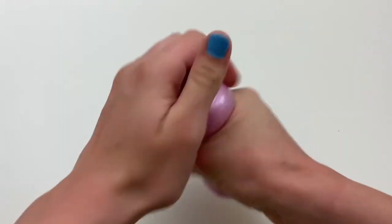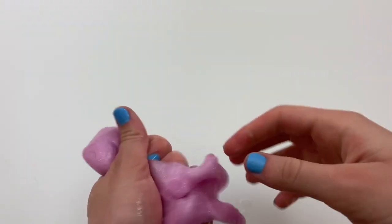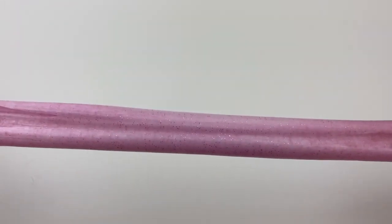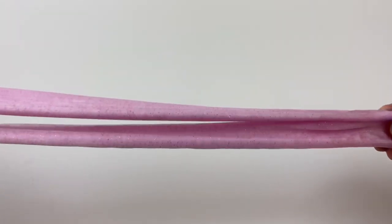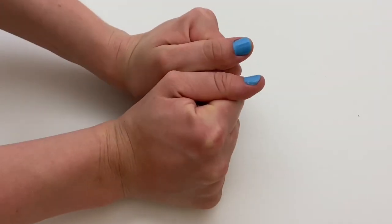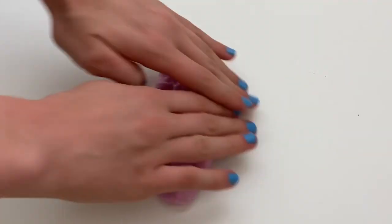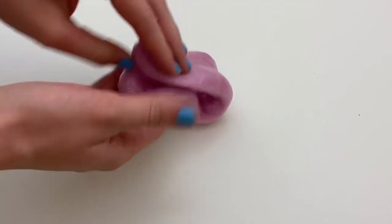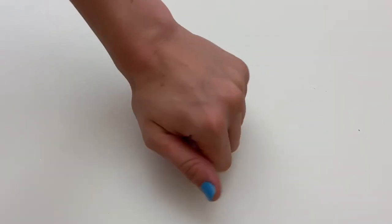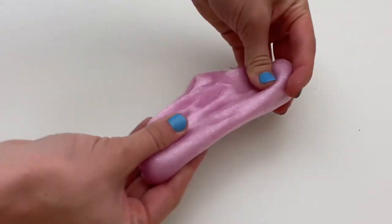I went ahead and mixed in a little bit of warm water to see if that would help soften up the slime. It did soften up a little bit but it was still pretty stiff. I really like the color of this slime and I love all the glitter in it. Even though it was pretty stiff, I was able to get some really good bubble pops out of it if I stretched it slowly, and I was also able to get some clicking noises.